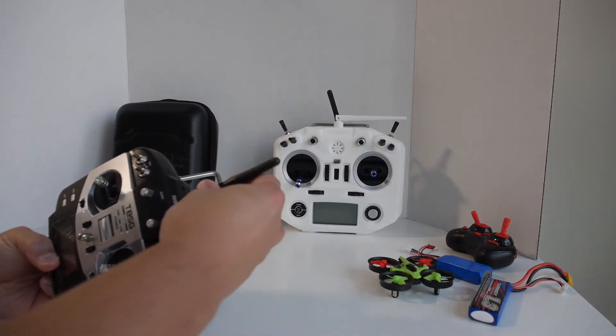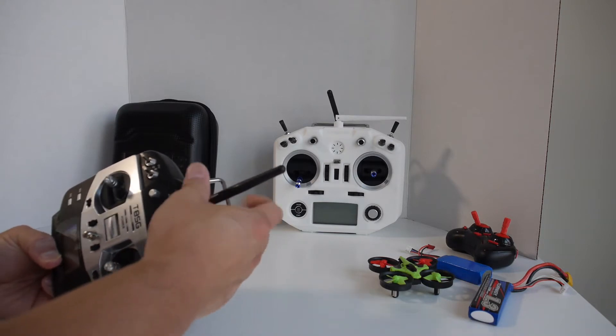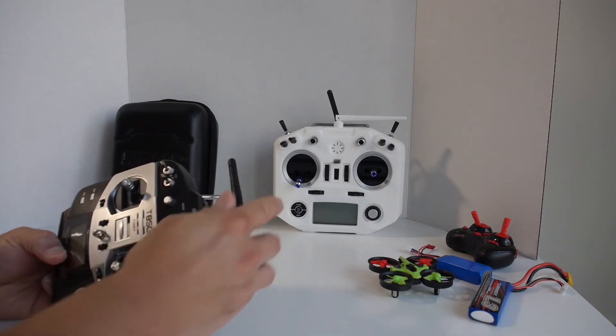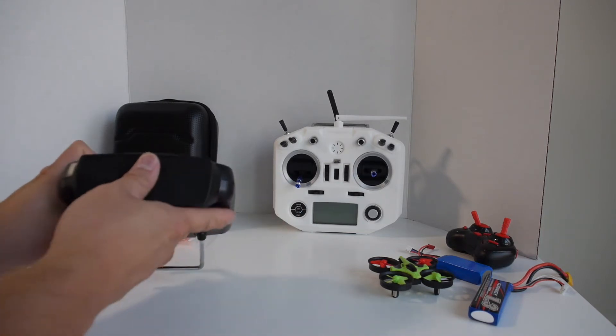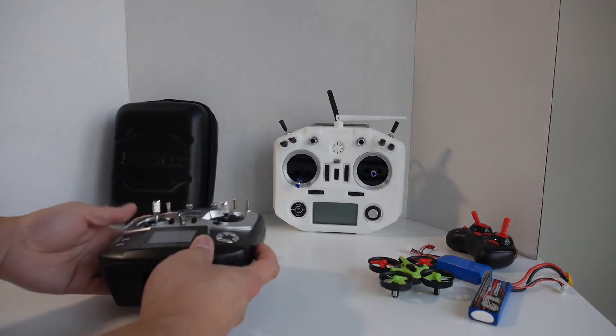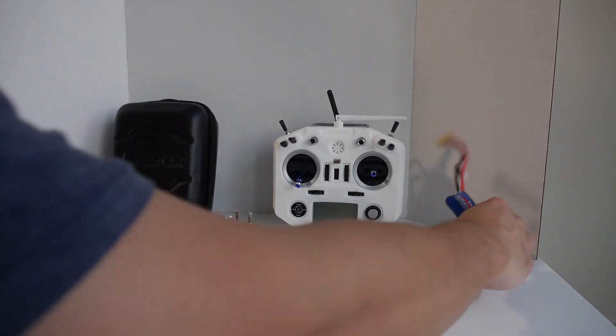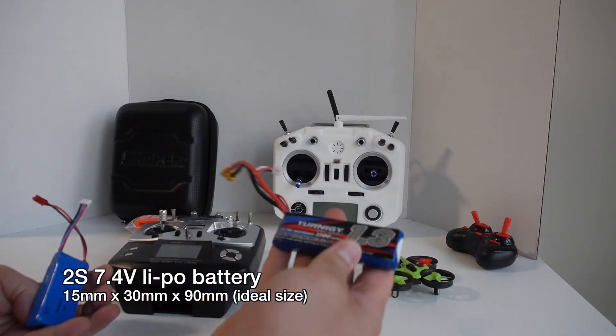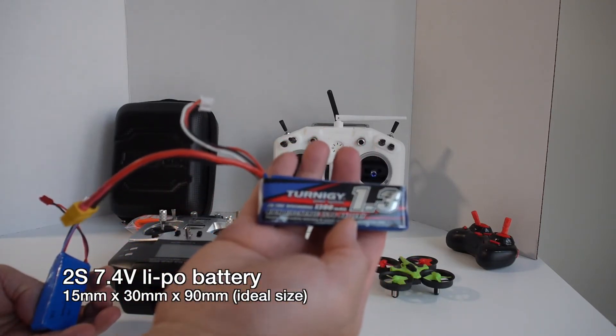Some transmitters like my Taranis QX7 don't let you twist off the antenna, so it's a nice feature to have, especially for a small transmitter like this. On the bottom you have the battery compartment. Unfortunately the battery isn't included, so you do have to buy one separately. It uses a two-cell 7.4 volt lithium polymer battery.